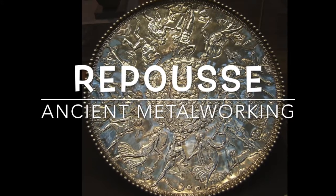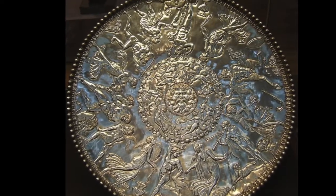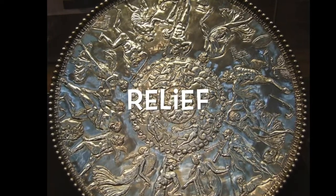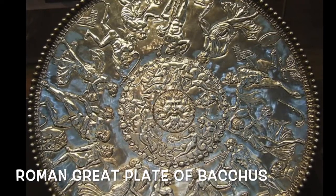Repoussé is the ancient art technique of working with metal. It's a French word meaning driven back, raising areas to create a relief. Do you see the raised design in the great plate of Bacchus, the Roman plate that you see here? Look at the designs.